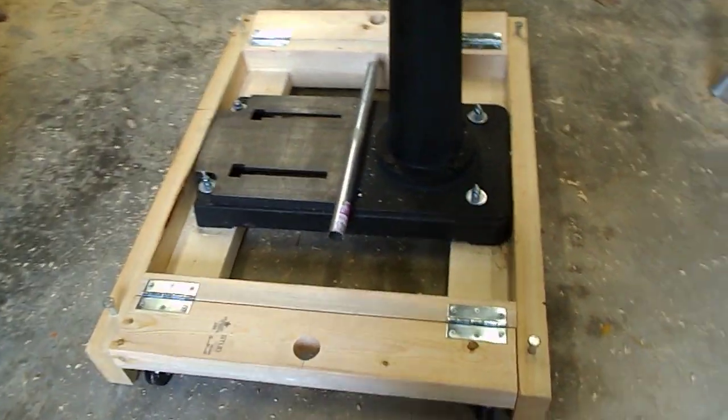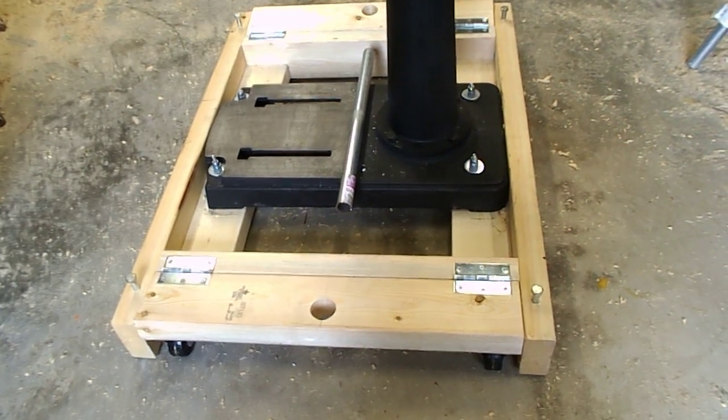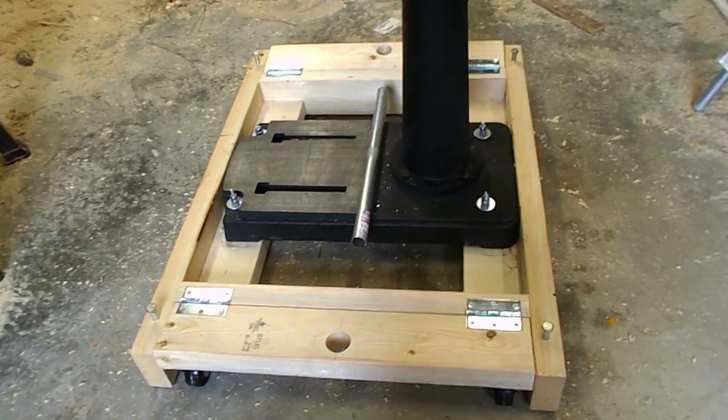Hi, this is Robert. It's been a while since I posted. Finally got me a new drill press, but that's not what I wanted to post about. I made a roller base.